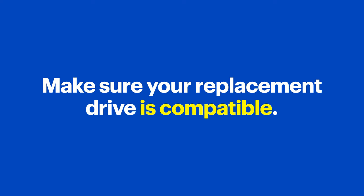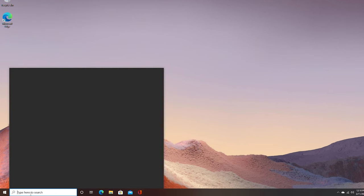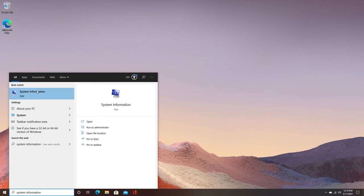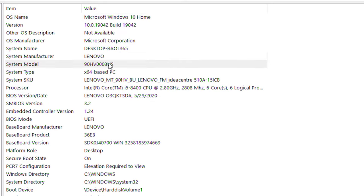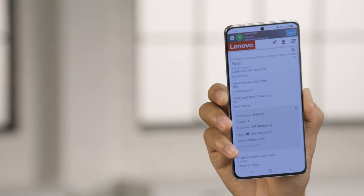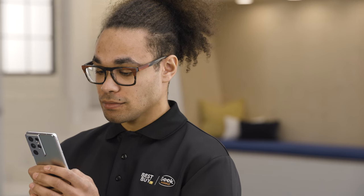Before you buy a replacement drive, make sure it's compatible with your machine. You can use the model number to figure this out. If your hard drive is still working, boot up the system, type 'system information' into the start menu, and open it — you'll see the system model listed. Write it down. If your hard drive isn't working, you can typically find the model number on the case of your computer. Then go to the manufacturer's website and find the support section, where you'll find specifics on your machine including hardware specs and internal components. Keep this page handy — the easiest way is by saving the URL on your phone or another device so you can still view the content even when the computer is disconnected.